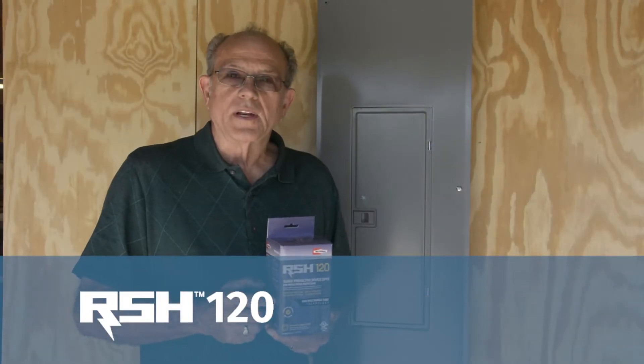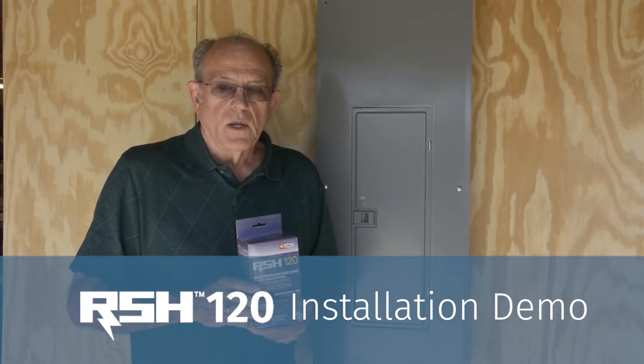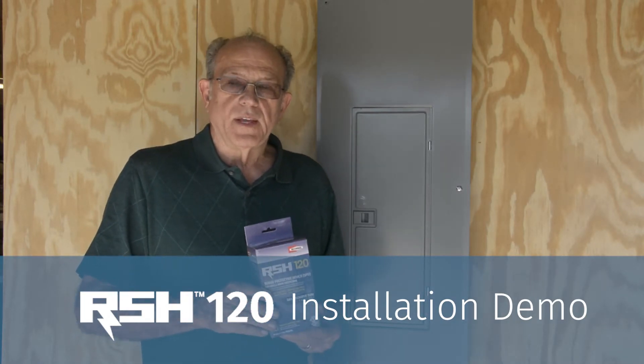What we are doing today is installing an RSH 120 RetroSeal surge protector onto a single phase circuit.